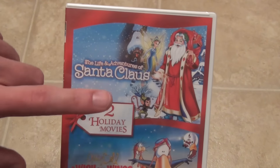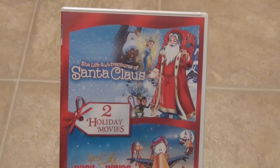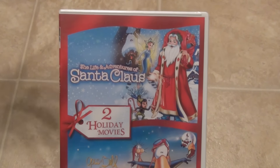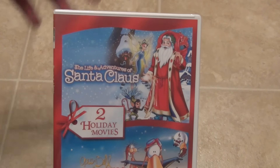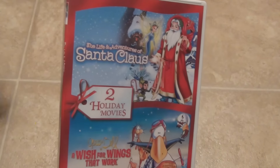I actually originally purchased this at Walmart for $7.50, and then I got home and thought, I wonder if Amazon is selling this cheaper. I never checked when I was in the store, and it turned out they did have it for $5.00, so I'm going to take the copy I bought at Walmart back and I picked this one up instead.